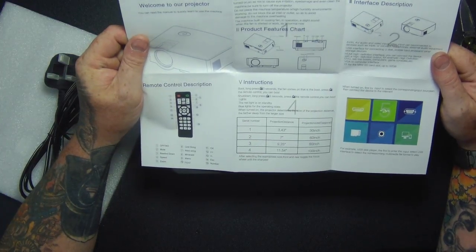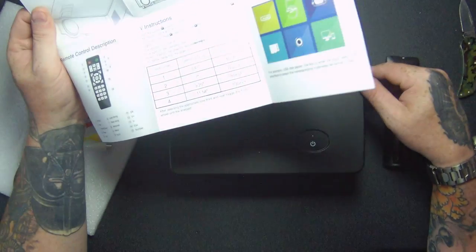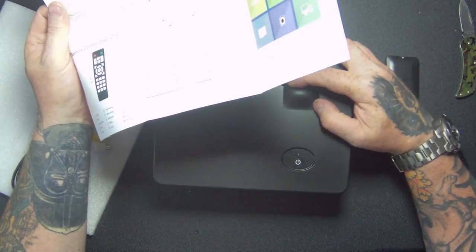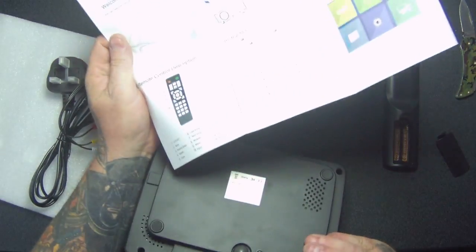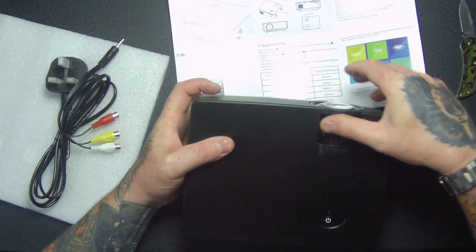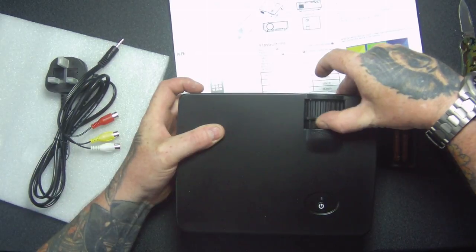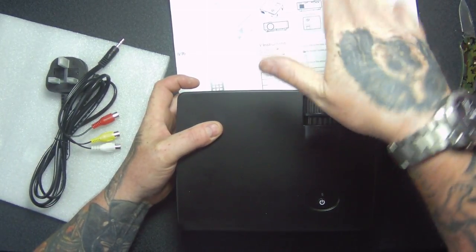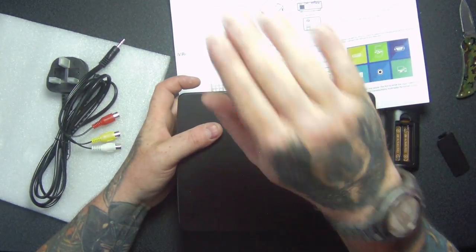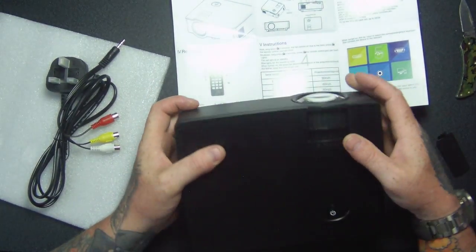Let's have a look — this is the instructions. So this is the focus, that's the focus, that's the keystone. That basically tilts the picture backwards and forwards that way, so you might have more view at the top and the bottom. You can adjust it with the keystone, and the focus, obviously, is to focus the picture.